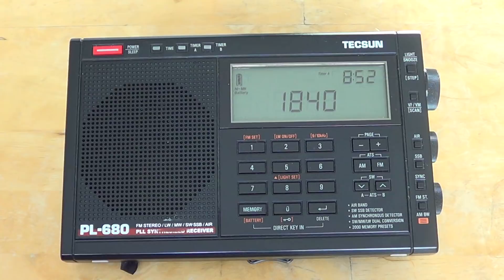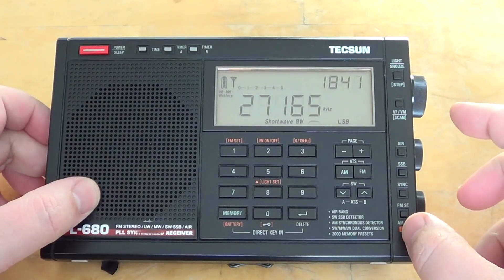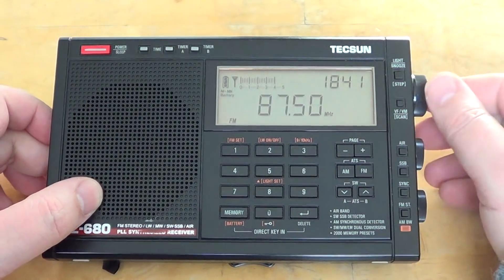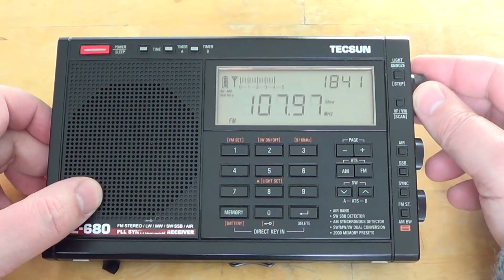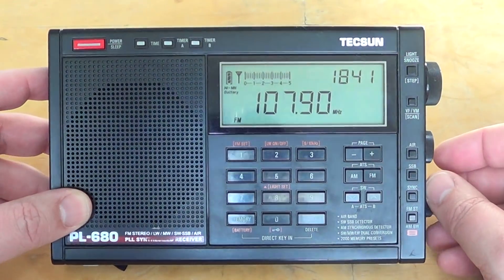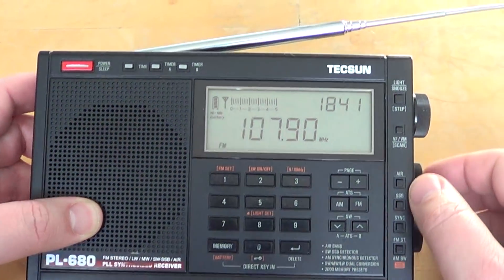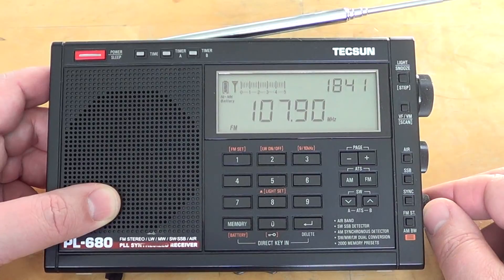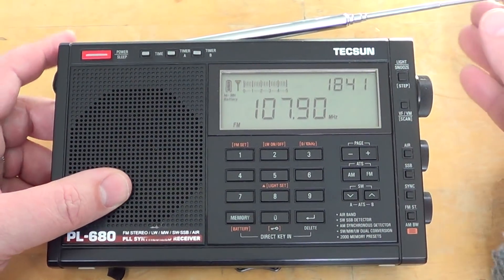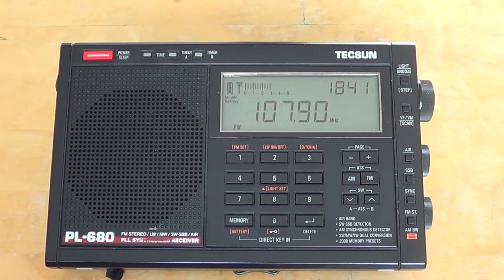It is a good FM receiver. I always test my FM receiving using my beacon which is the VPR station. And I don't even have the antenna extended, as you see — and it's coming in well. This is VPR station, more than 100 miles from Montreal, which is pretty good. So it's a good FM. Not the best — it's not a DX machine on FM — but it's a good FM radio. It withstands quite well the strong FM signals from here.